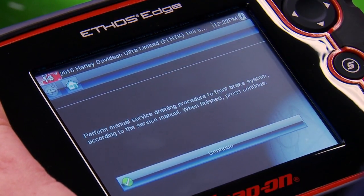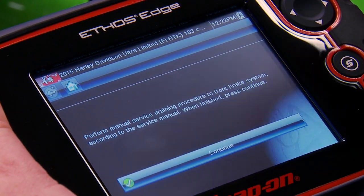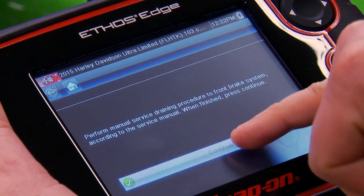Make sure you do the manual service draining procedure to the front brake system according to the service manual. When finished, press continue. So we're just going to go with that already being done and hit continue.